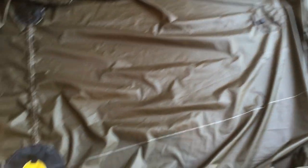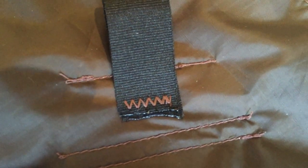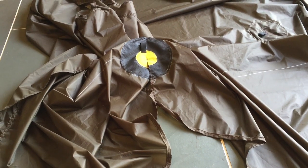That's sewn in place. The one on the apex looks like a little bar tack, and these are what the ones on the guy-outs look like — a little bar tack. That's a particularly clean bar tack.